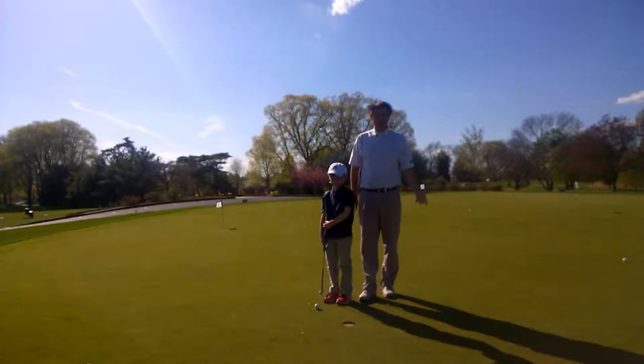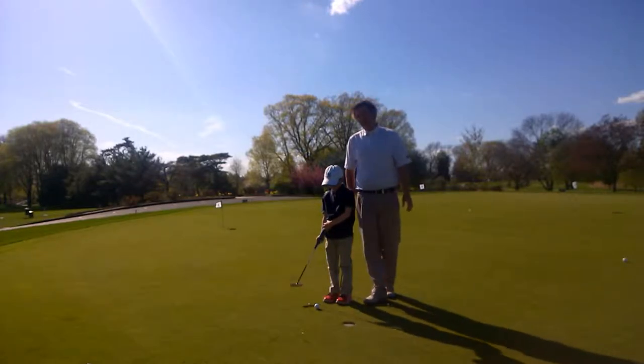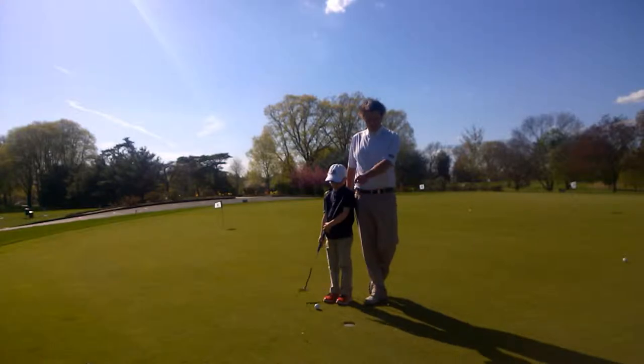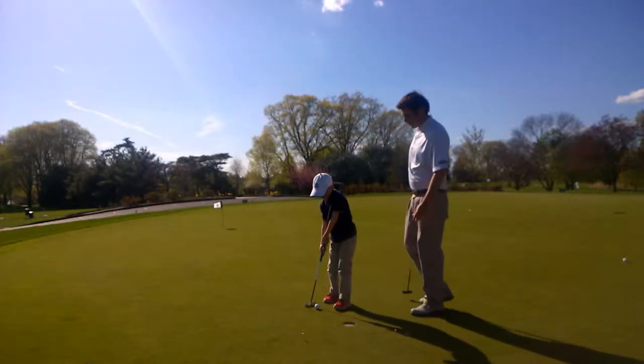One of the best games you can do is put some tees in the ground, and it depends on their skill level as far as how far away from the hole you put the tees. For Owen, I have the tees maybe a foot, foot and a half from the hole. We've got four tees in the ground, so I make a little box, and then you want to go around and see if they can make all four. Why don't you give it a shot at one?